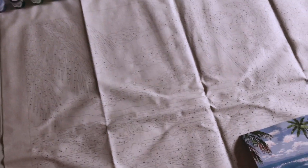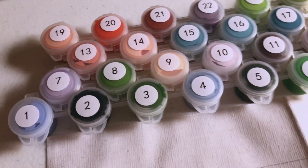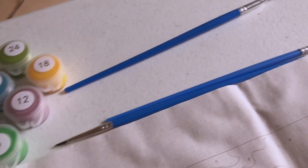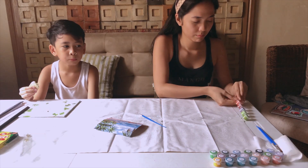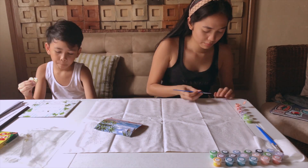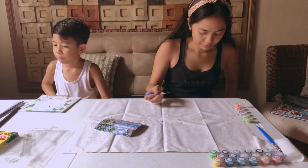This is the package that I got. As you can see, we have a linen drawing cloth, 24 pigment kits, and 3 brushes. Let's start painting. So, if you guys are wondering what this is, this is actually called Paint by Numbers.